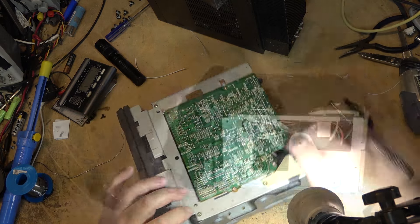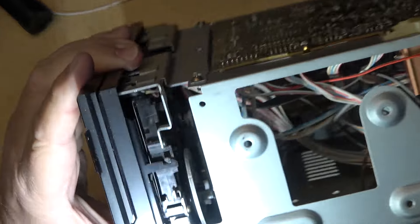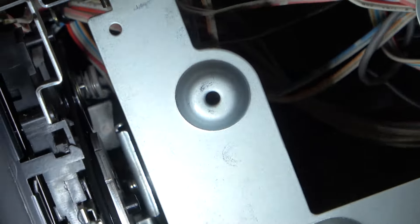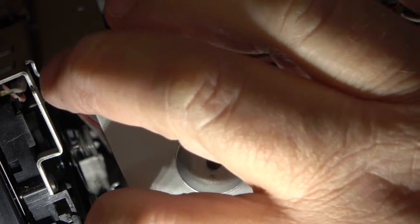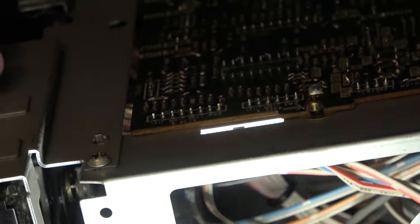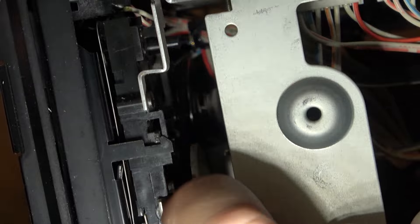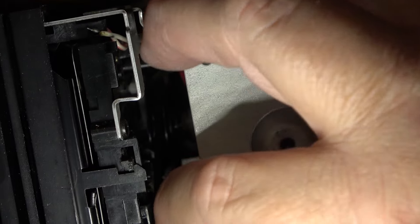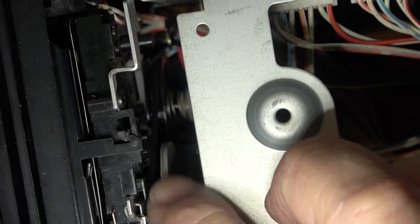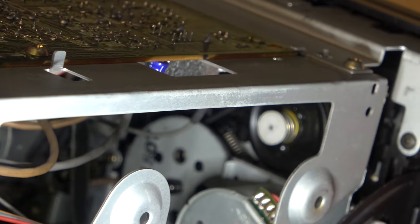They've got square belts on here — they're not flat belts. The flutter is limited by how accurate these basic flywheels can spin, and other factors like the clutches that drive the take-up and supply spools. There's just one belt that goes around so you can't do much about the wow and flutter — these were cheap decks. The other side is the same.